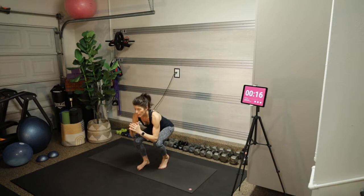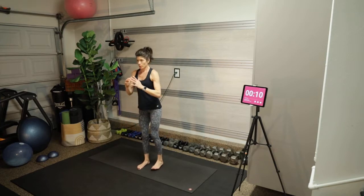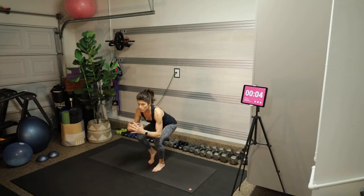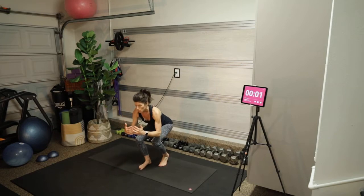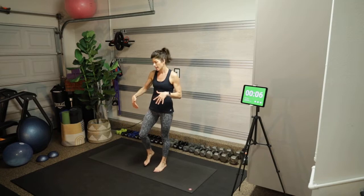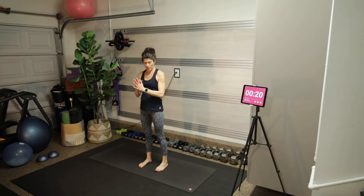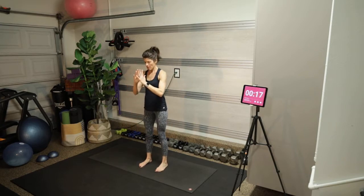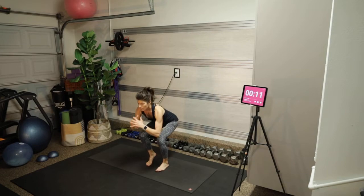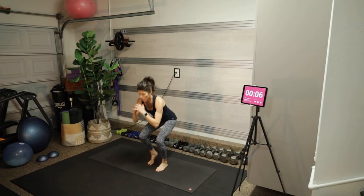Tiptoe, sit your butt way back, come up to stand. The foot that's flat on the mat is doing all the work. This is like a base move for a pistol squat — a one-legged squat. You could also elevate those toes on a block or a curb. Make sure those knees aren't caving in — squeeze the whole glute to come up to stand.